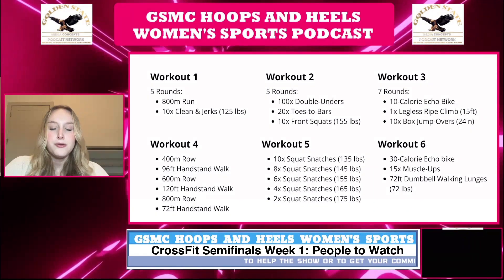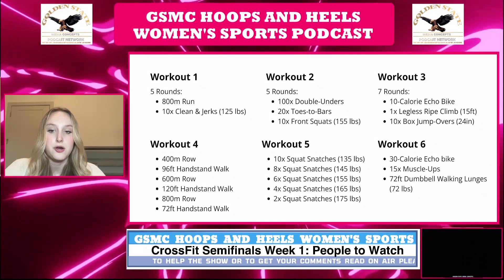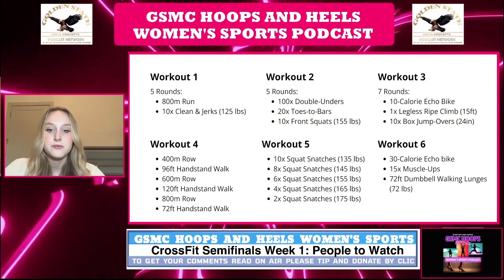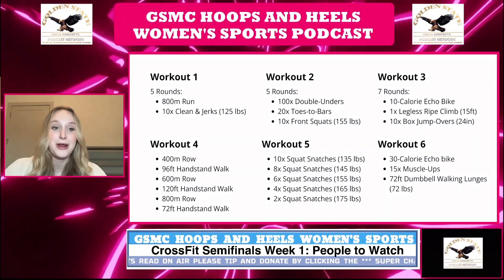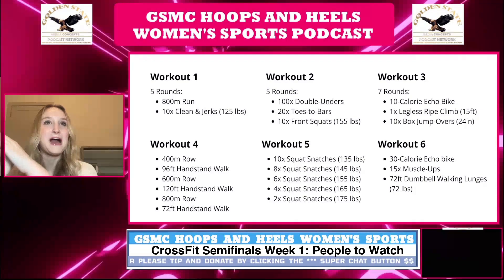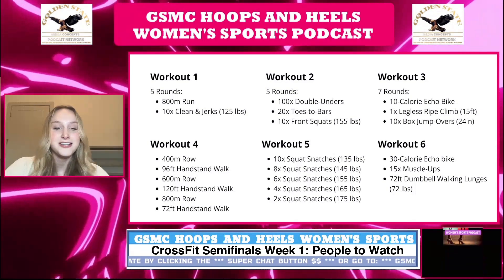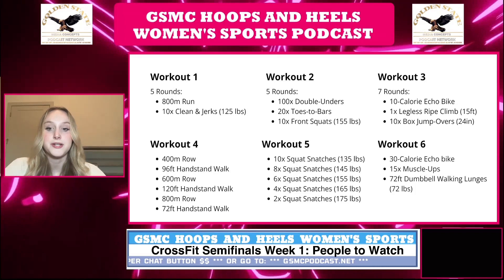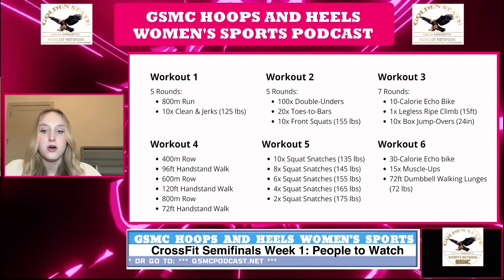The third workout is also for time with seven rounds. You start with a 10 calorie echo bike, then you do one legless rope climb where you rely solely on your upper body strength and grip — just imagine how much your hands must burn from that. The rope is 15 feet. Then you do 10 box jump overs with a 24 inch box, and finish each round with another legless rope climb.